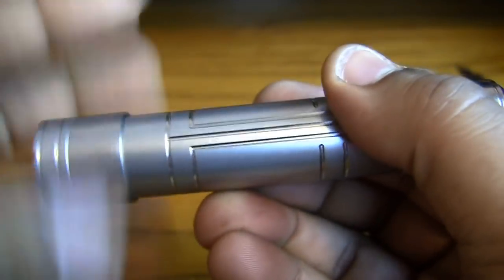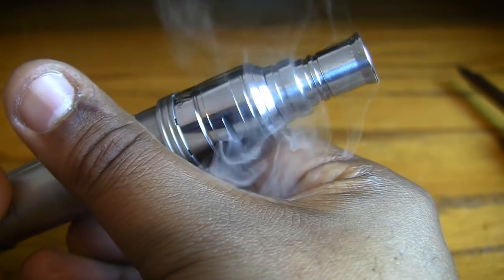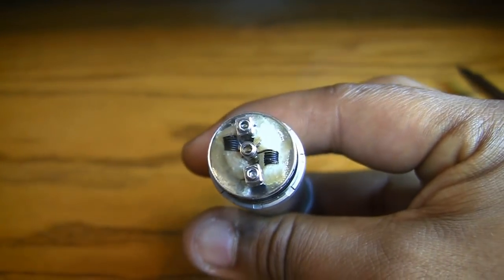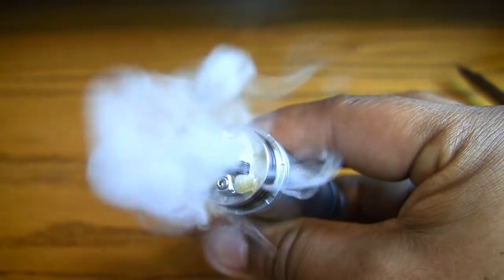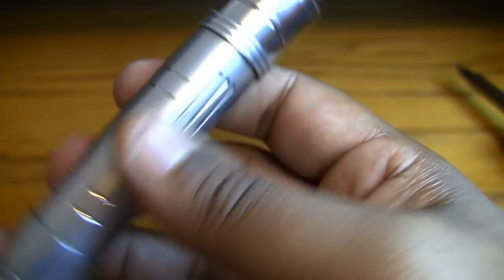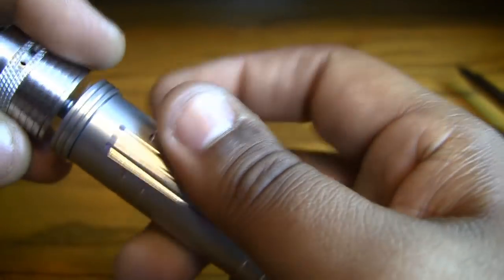The whole bottom telescopes, so you pop your battery in, put everything back together, and sure it up. This is a nice little build I've got in the Zenith V2 — it's almost dry but it's putting out nicely. Let's check out some voltage drop tests in a second. First let me pop a couple of different atomizers on to show you how they look.